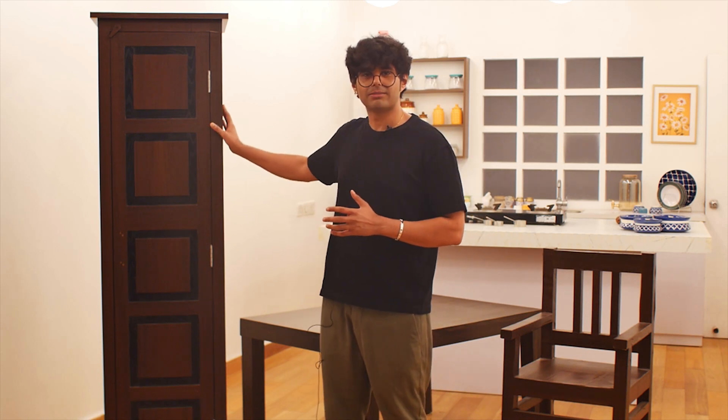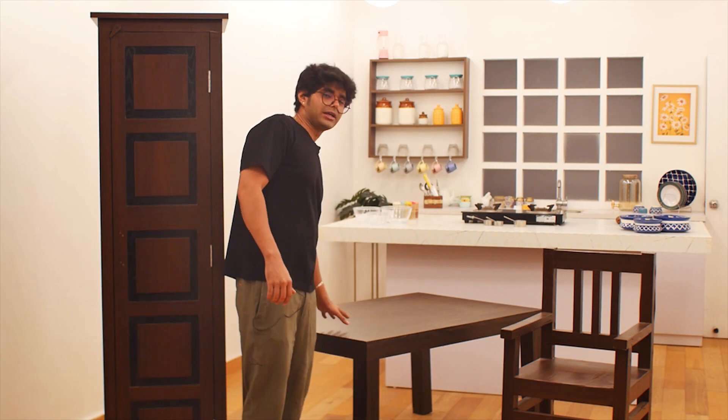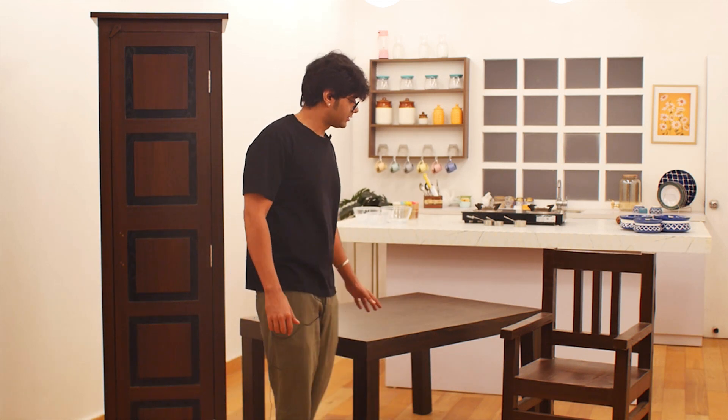Right now what you see behind me is an Almera. This is a Smashable and Breakaway Almera. This is a Breakaway tabletop, and this is a Breakaway chair.